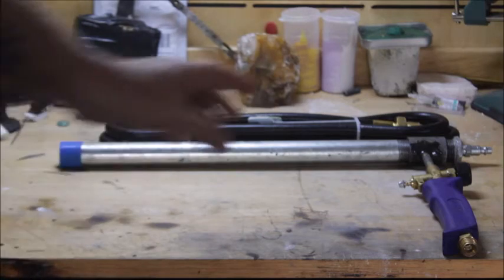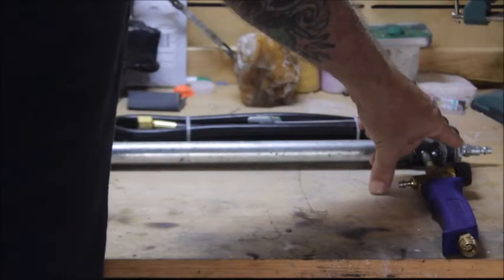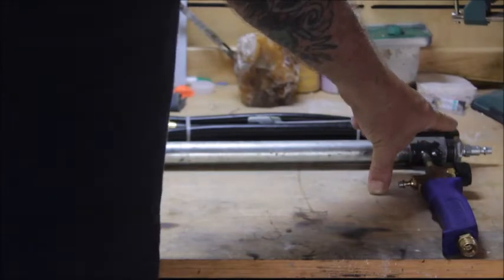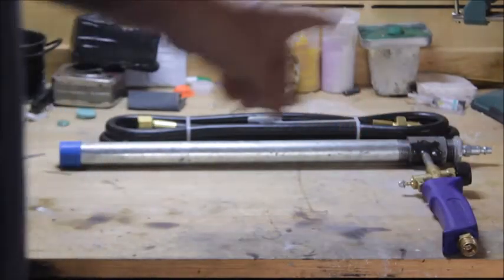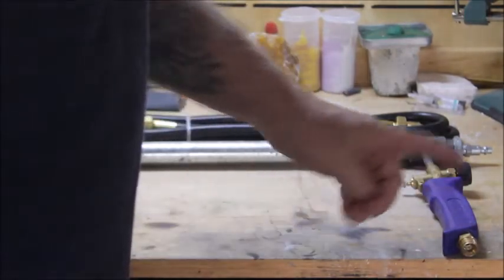This is a forced air burner. On this end you can see there's a little fitting that plugs into your air compressor. This is a propane burner — it runs on propane.